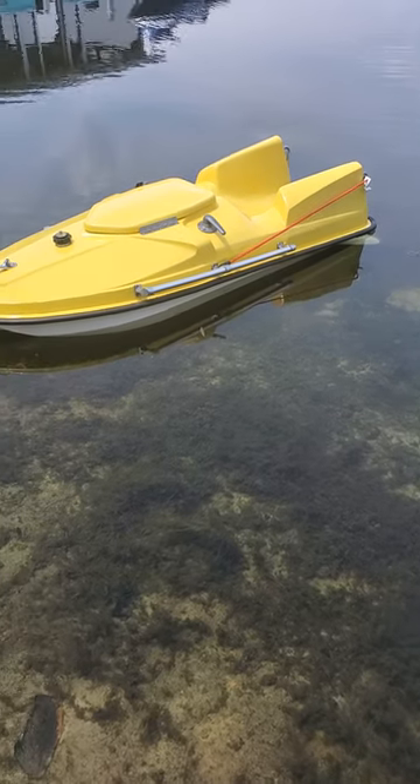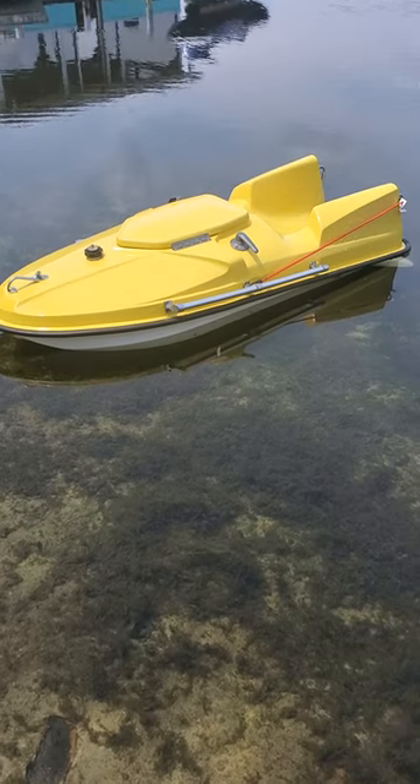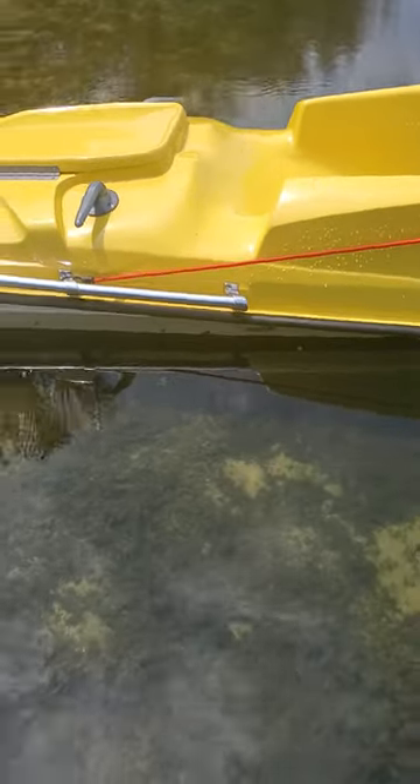With the invention of jet skis, these quickly lost their glory, but they were used for a small time at hotels for rental entertainment. There is a prop enclosed by a shroud on the bottom.